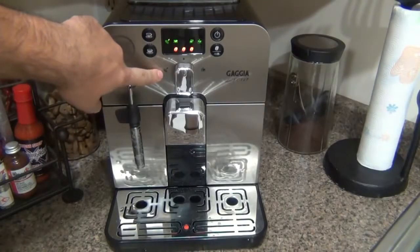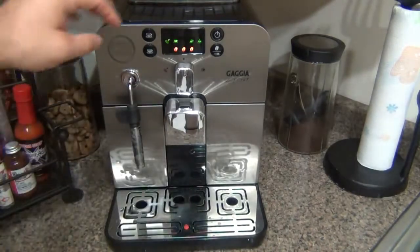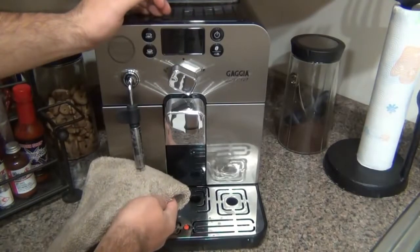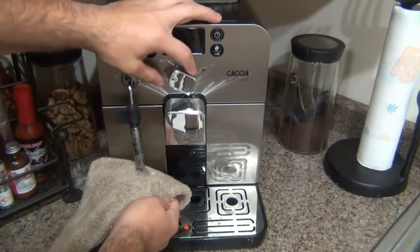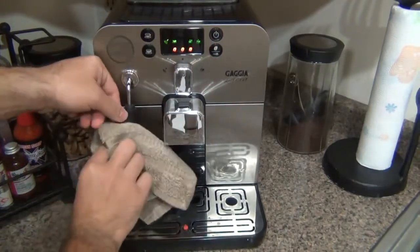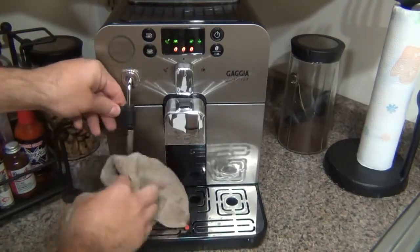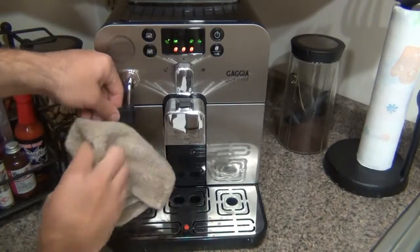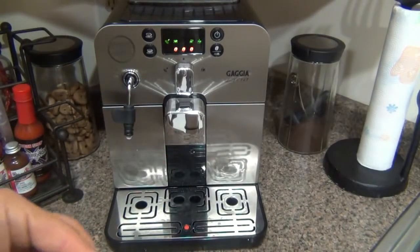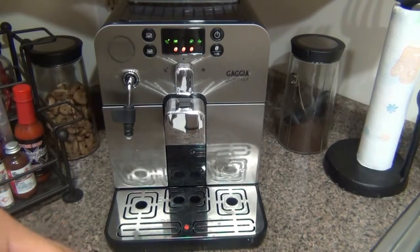To clean the steam wand, put it over to steam, let it spew a little bit of hot water or steam, then shut it back off and wipe down the entire steam wand with a clean cloth. You should do this each time. You can pull the whole tip off if you want and make sure that little pin hole is clean. You just don't want old dried milk sitting on there.